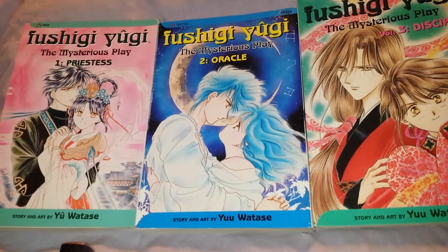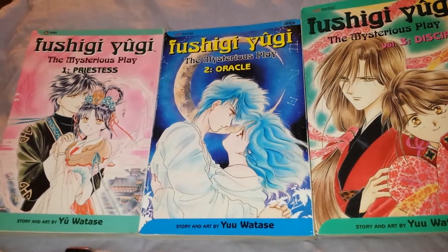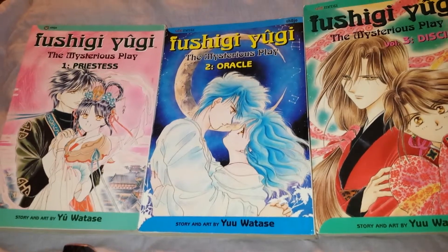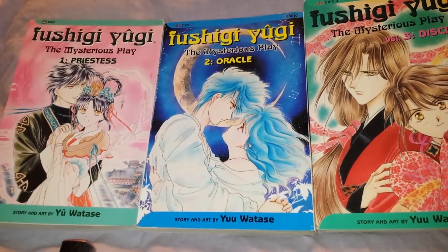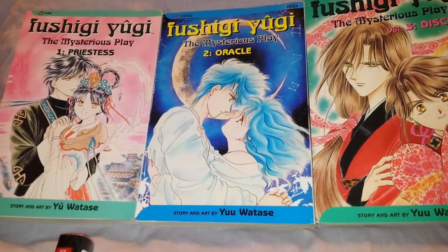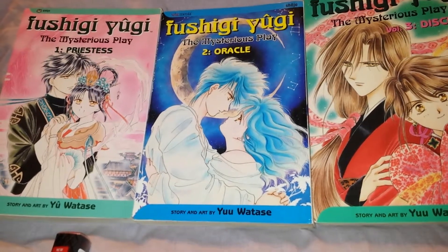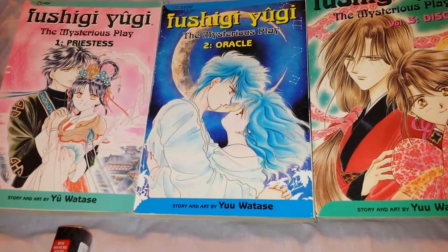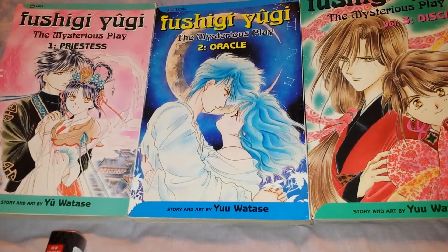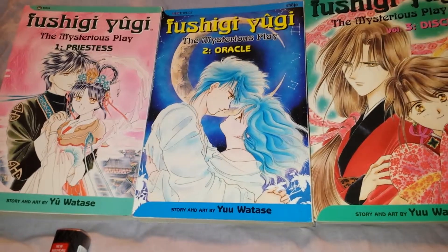That series was actually manga first. It had, I think, 12 or 18 books, not counting the short stories and other little books. It was actually the series where the main character was blonde in the anime, but in the book she had white hair. The anime and the book had differences — like the scouts, her guardians, had different attacks in the book than the anime had. So the anime was changed up for some reason, I don't know why.